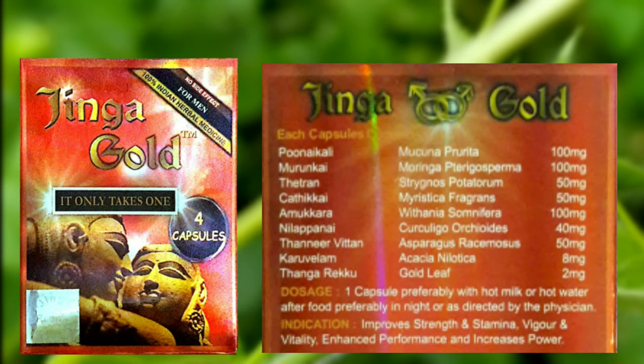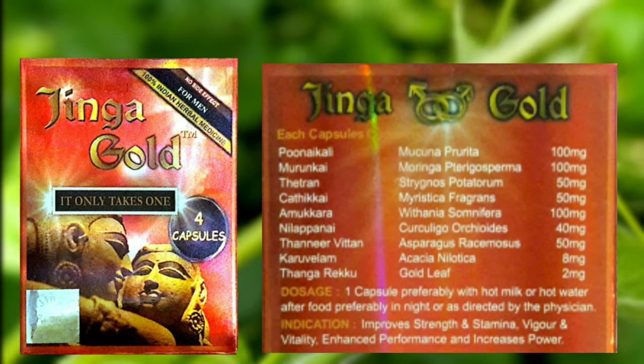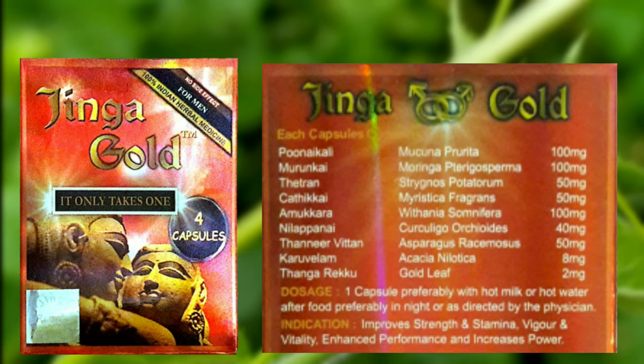Next, I'll tell you how to use the Jenga Gold Capsule. In this Jenga Gold Capsule, there are 2 mg. That means you can use 4 capsules.